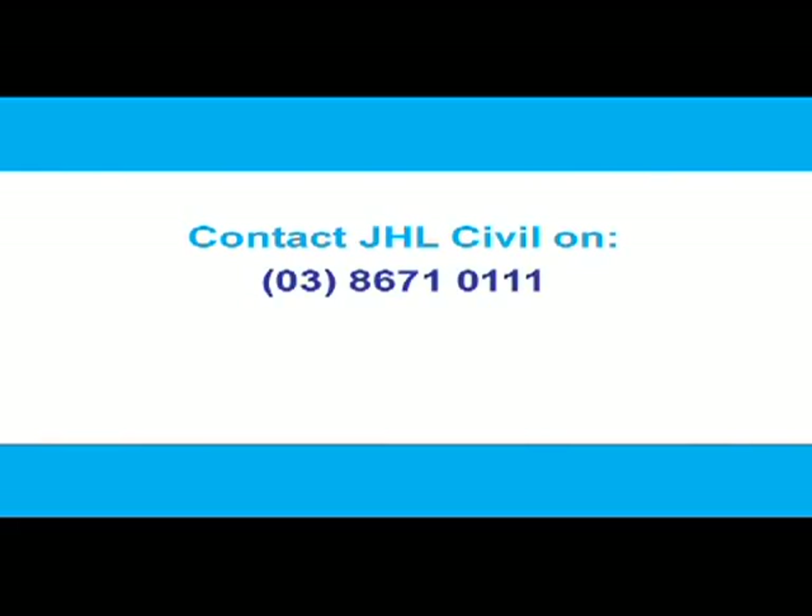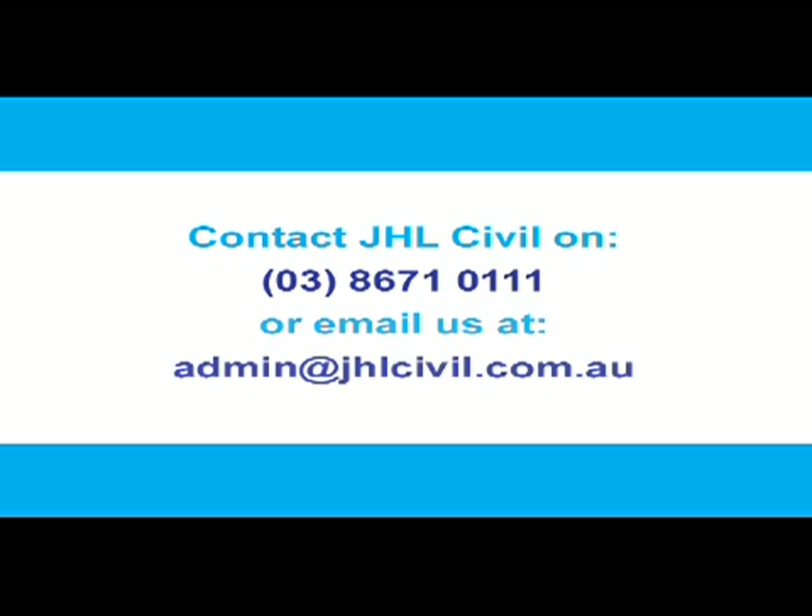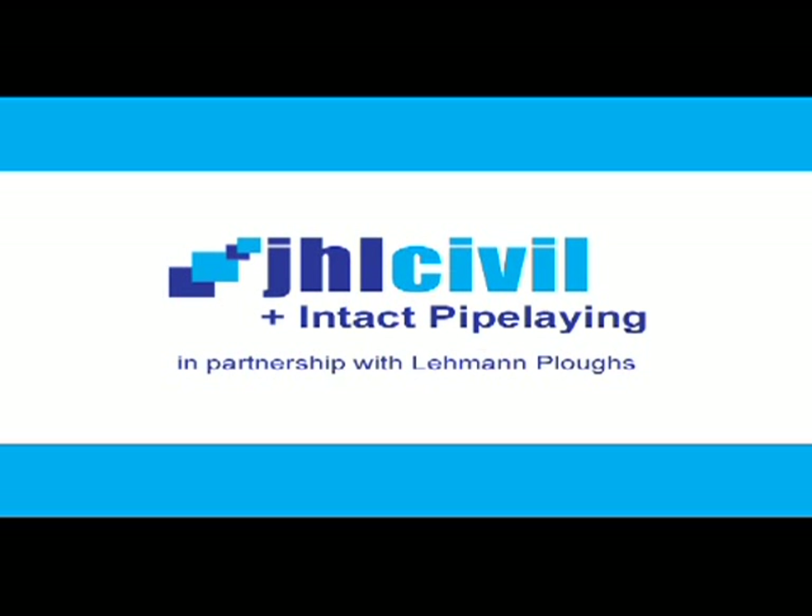please contact JHL Civil on 03 8671 0111, or email admin@jhlcivil.com.au. JHL Civil and Intact Pipeline, ensuring our environmentally sensitive future.